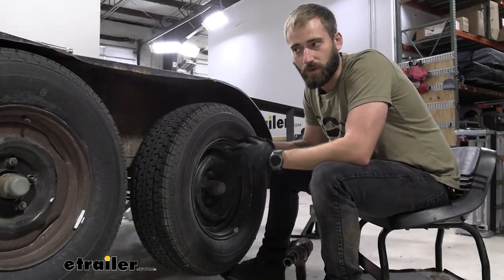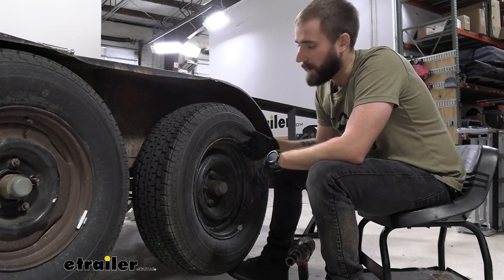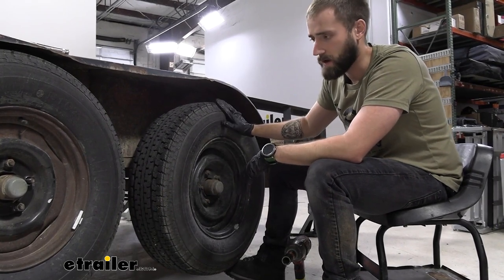To start off our installation, we're going to first have to take off our wheels, or we can lift up and support our trailer so that our axles can hang. I've already gone ahead and lifted up the trailer — I have it on jacks, it's all good to go. I just need to take these wheels off, so I'm going to go ahead and do that now.